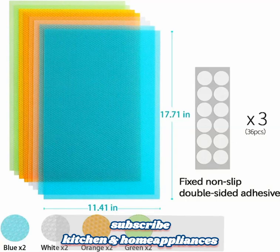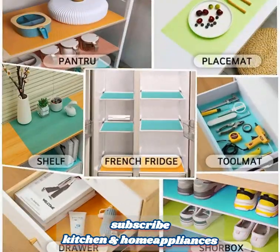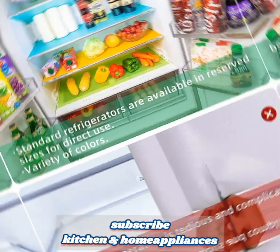The eight PCS refrigerator liners are washable and cuttable liners designed to fit any refrigerator size. They serve as accessories for your home kitchen gadgets and provide several functionalities. Here are some details about these liners.